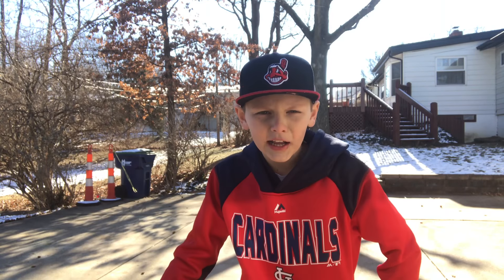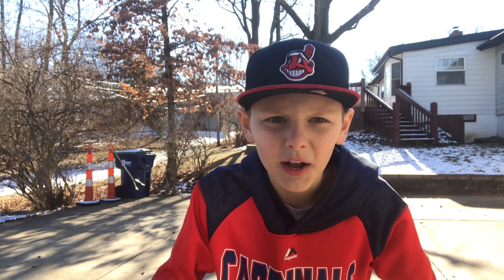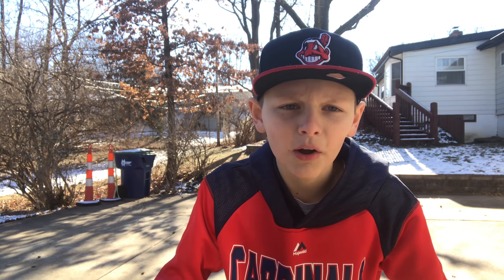Hey guys, it's Zachary Cowan. Today I'm going to be doing my basketball — I'm going to be showing you guys my basketball dribbling skills.